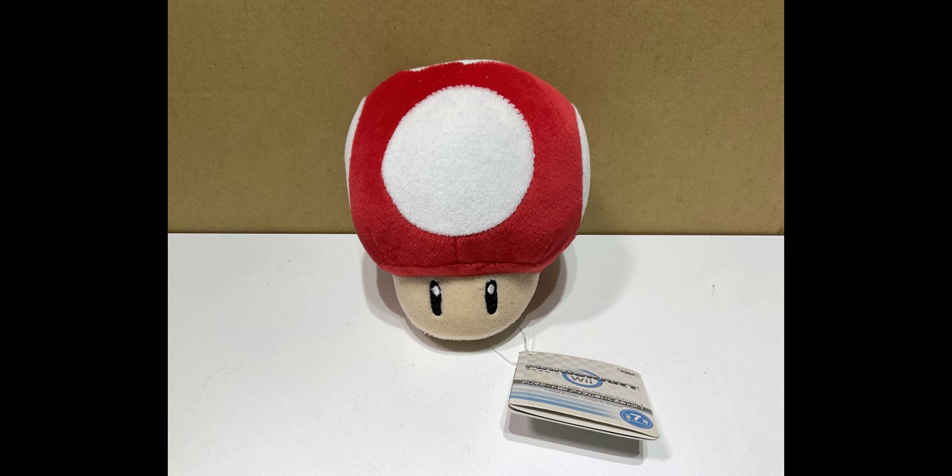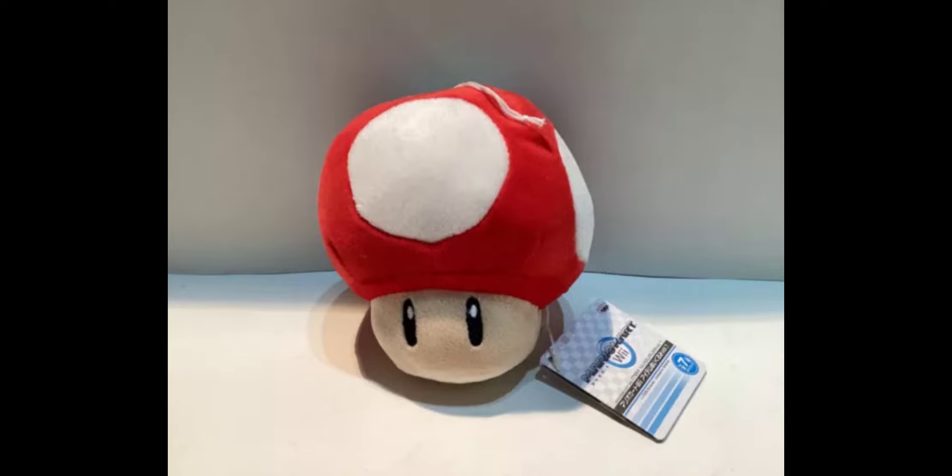If you want this plush, you can look on websites like eBay and Yahoo Japan, but it will be pretty hard to find — there are currently no listings of it on eBay.